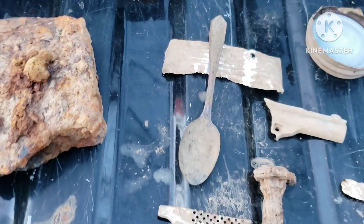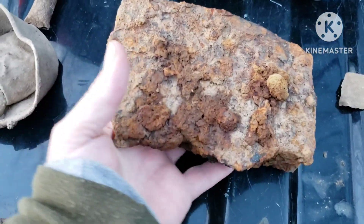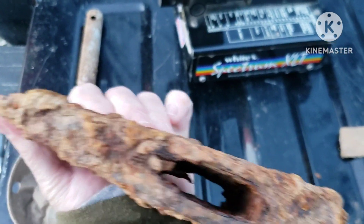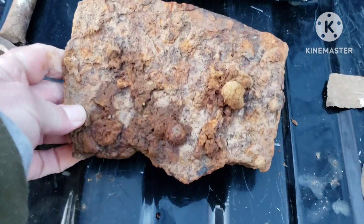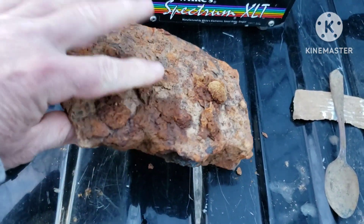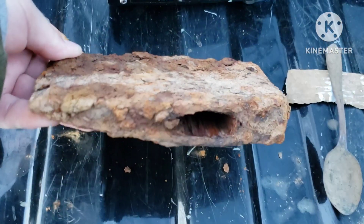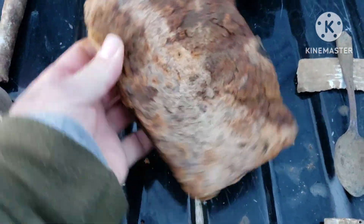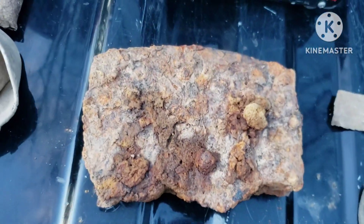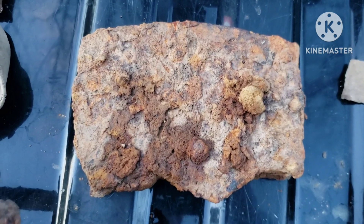Nothing nothing special but cool to find. Well here's that axe — y'all check this dude out. That's an old baby. I dropped it in the gravel and knocked that piece off, but it's a heavy old axe. Kind of a different shape than what I'm used to seeing. If y'all know anything about axes, leave a comment about it.